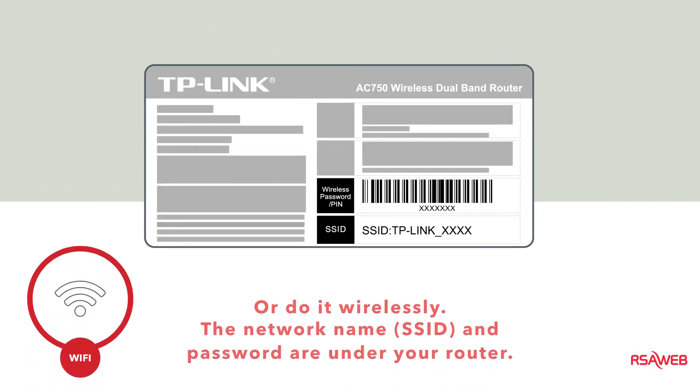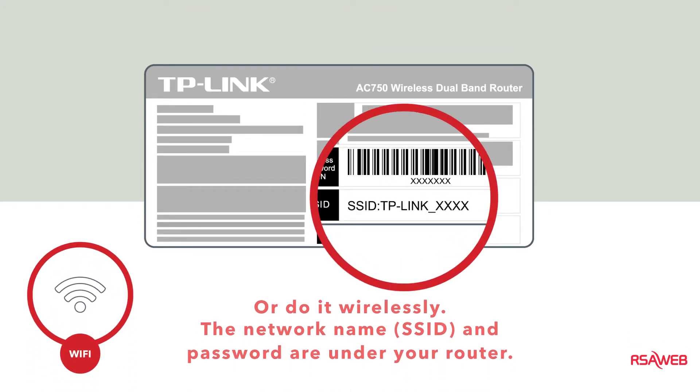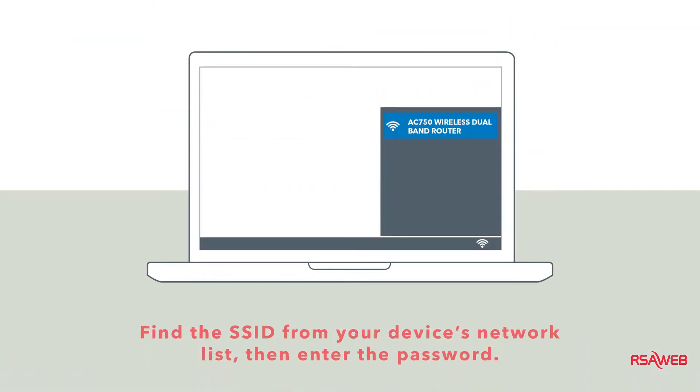If you prefer to use Wi-Fi, you need to check under your router for the Wi-Fi network name, which may be called an SSID, and the password or security key. These are the default login details for the network. On your device, find the network that matches the SSID on the bottom of your router and connect to it using the password.